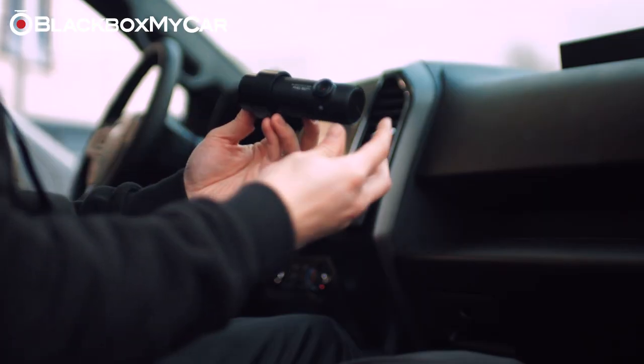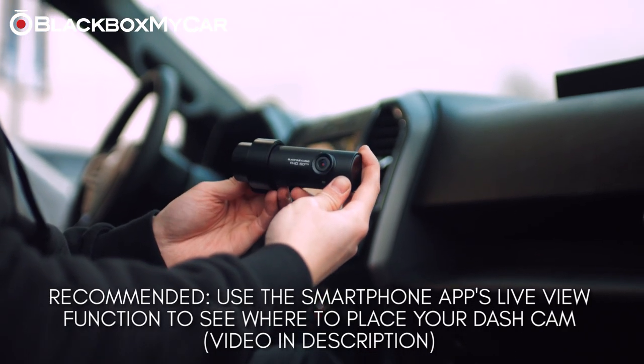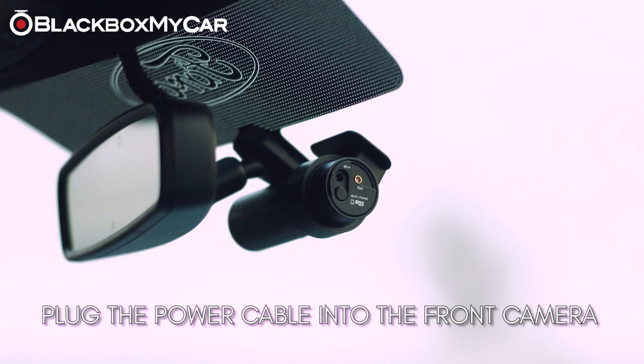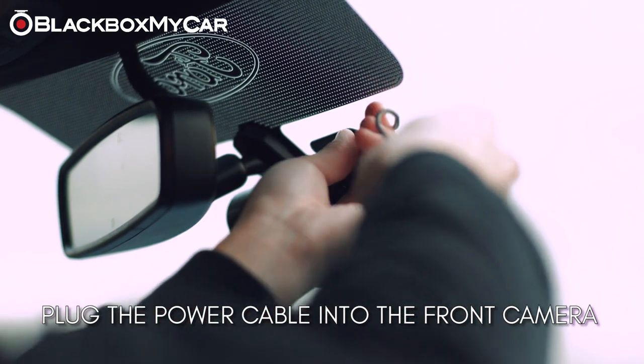To get started, position the dashcam on your windshield behind the rearview mirror, and ensure it properly lines up with your hood. Once you confirm that the dashcam is in the proper mounting position, plug the dashcam into power using the provided 12-volt cigarette cable.